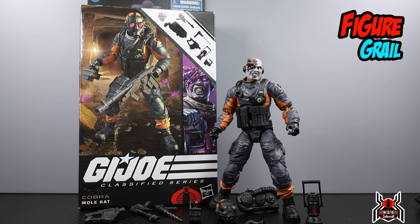I got mine from figure_grail_usa on Instagram — link in the video description below. Make sure you are following him and be on the lookout for his sale posts anytime he's able to import Hasbro GI Joe Classified Series figures. Check out his website figuregrail.com as well. I got Mole Rat, Nunchuck, Shooter, and the Crimson Alley Viper all at once — shipped super fast and came in like two days.